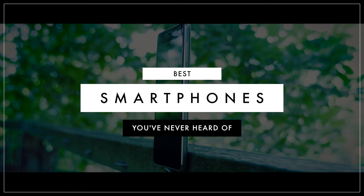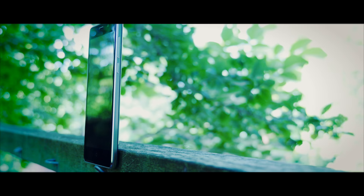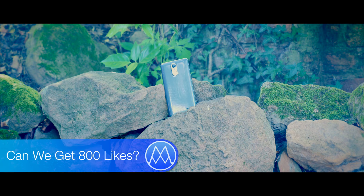Welcome to my second episode of the best smartphones you've never heard of. In this series I'll basically take a phone which has had great reviews but not much exposure, and give it a whirl myself. If we could hit 800 likes that would be absolutely insane. Without further ado, let's get started.